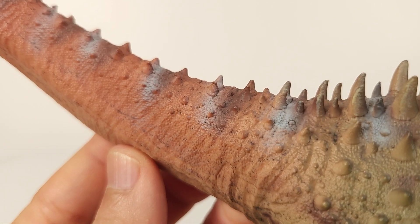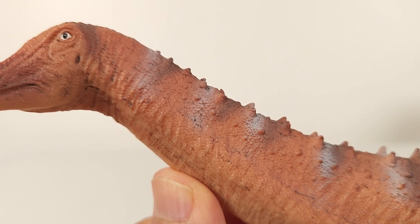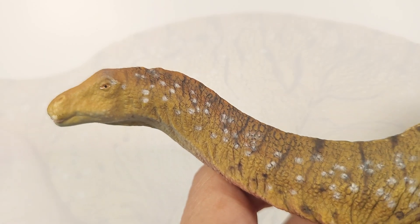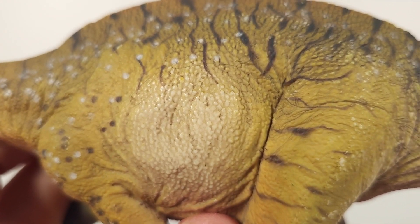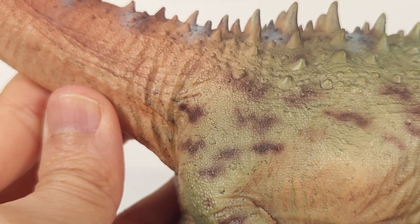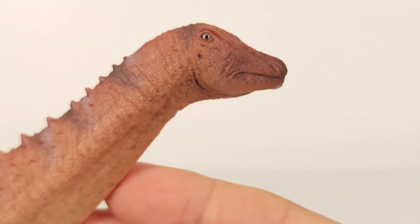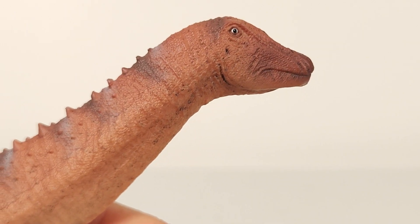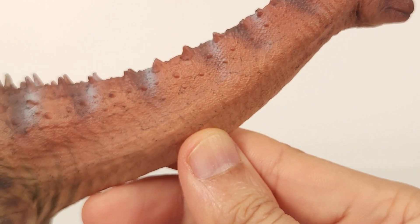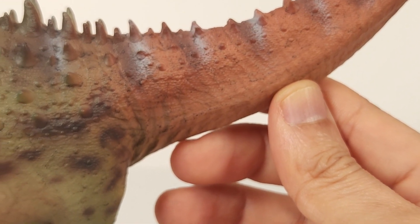Going down here, just look at the detail — Haolonggood has continued to refine its scale detail. If you look at their Dicreosaurus, that was already pretty good. But then on the Ampelosaurus, the fineness just blows it away. The texture is not over-textured and feels appropriate for the large size of the animal. And you see some of these osteoderms — I like how they're the same color as the skin, in a true subcutaneous sense of the word.